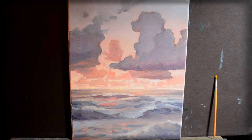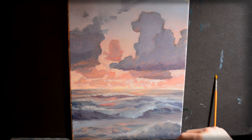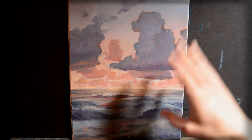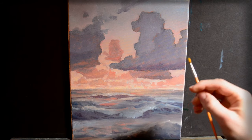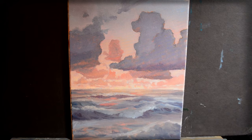All right guys, this is a couple days later so the painting should be pretty dry by now. I'm going to come into the background sky and work on these clouds a little bit more using an old probably number two round brush with synthetic bristles. Let's go ahead and work on these clouds.